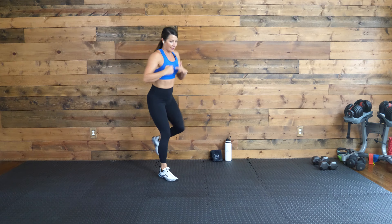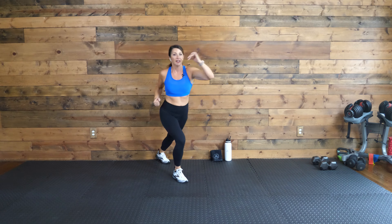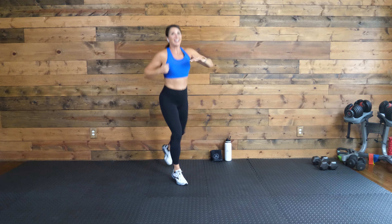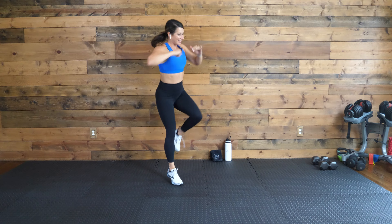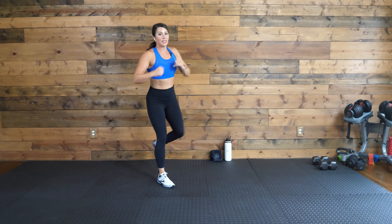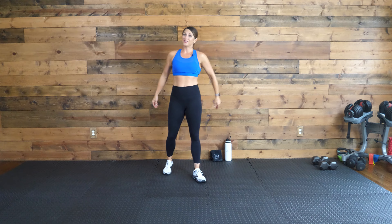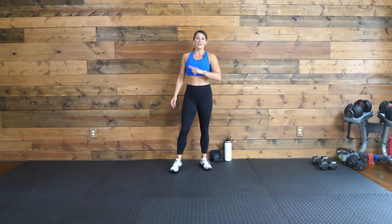Switch, go. Keep it up. Eight, seven, six, five, four, three, two, one. 30-second recovery. You're rocking and rolling right through it.